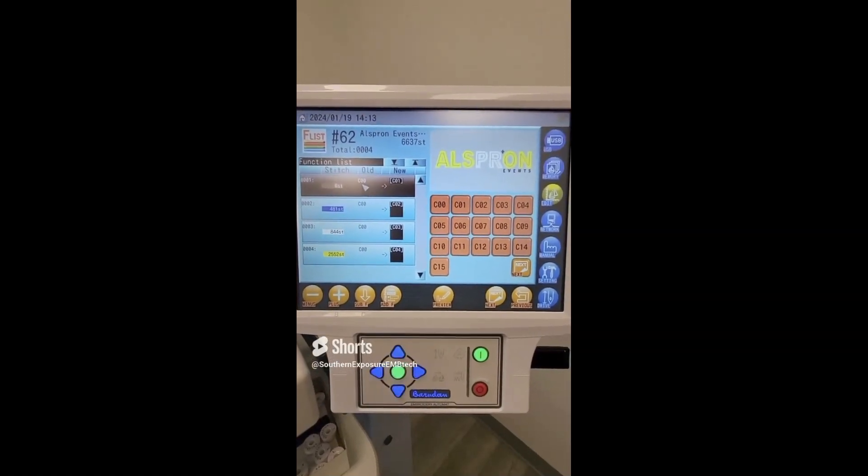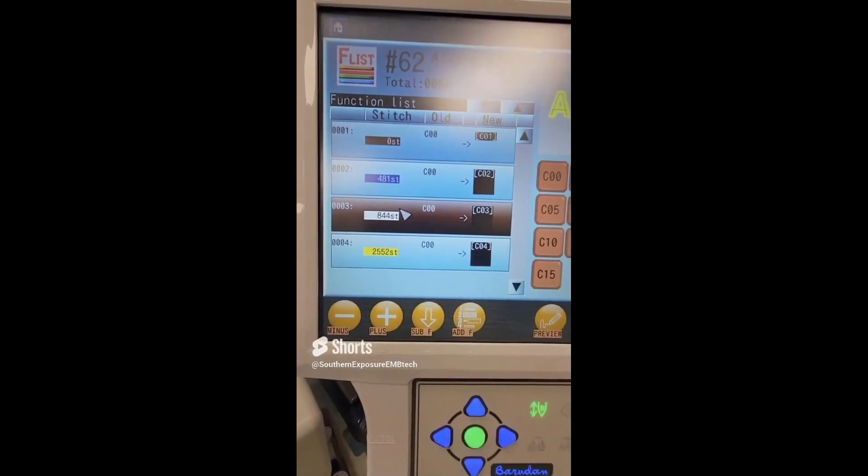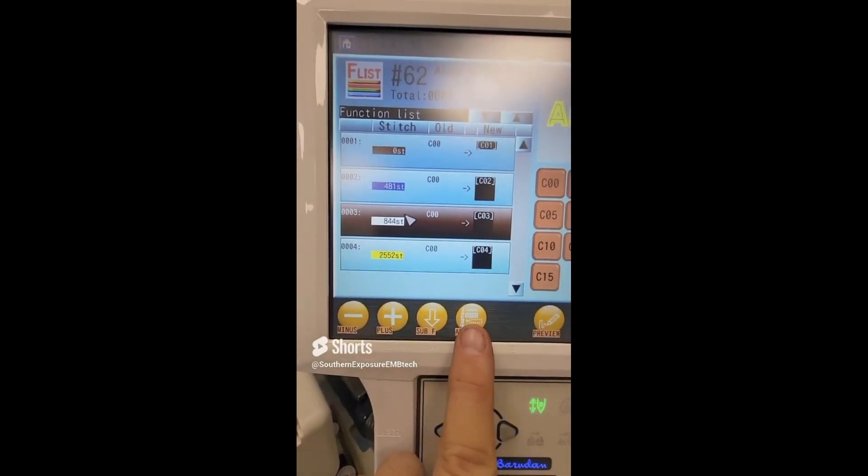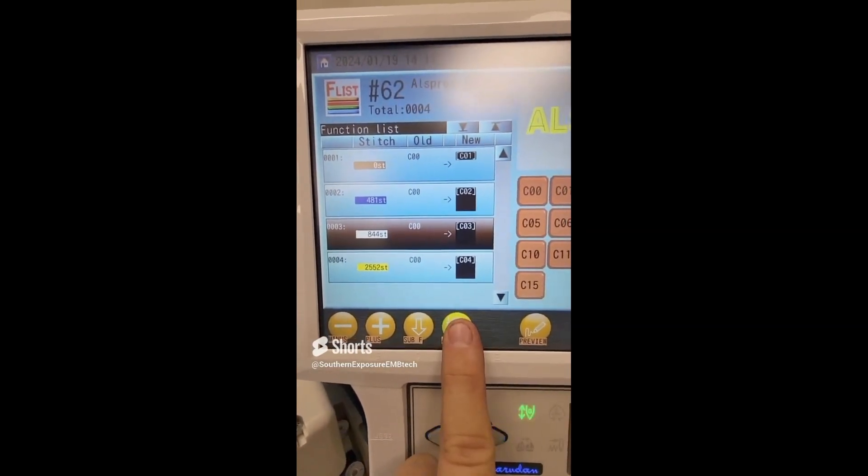Let's cover how to insert a stop in your Barudan K-Series embroidery machine. Going to your F list, let's say you want to insert a stop at stitch number 844. You will press and hold the add F button to insert that stop.